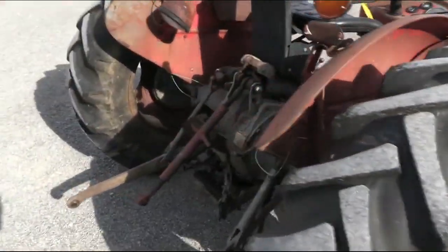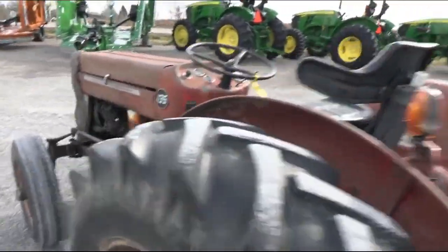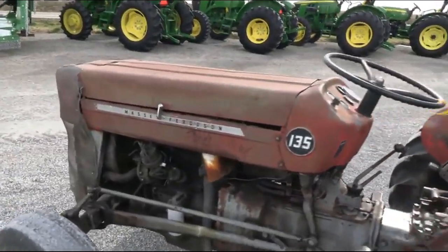The tire is pretty decent. It has a three-cylinder Perkins gas engine.